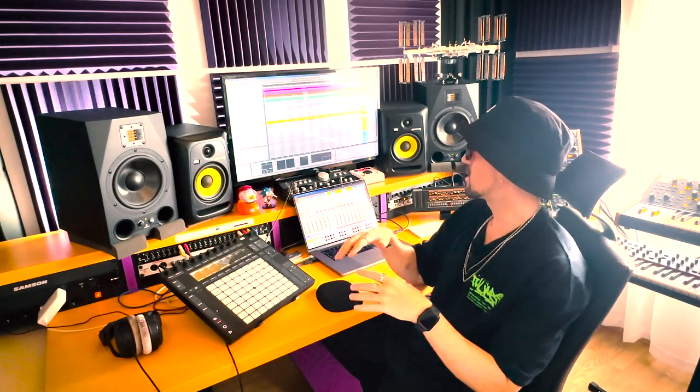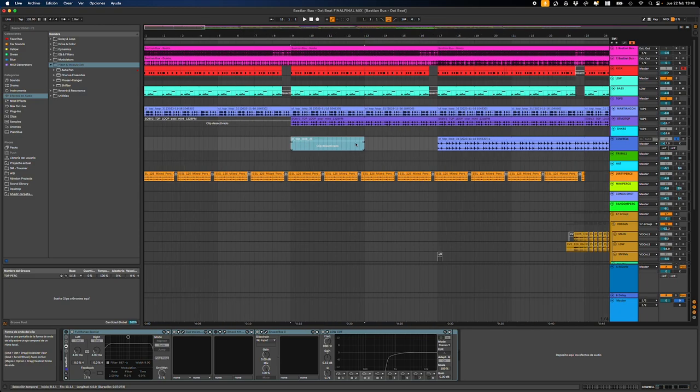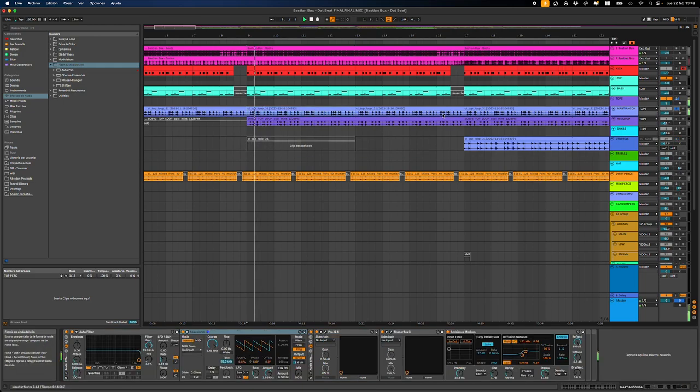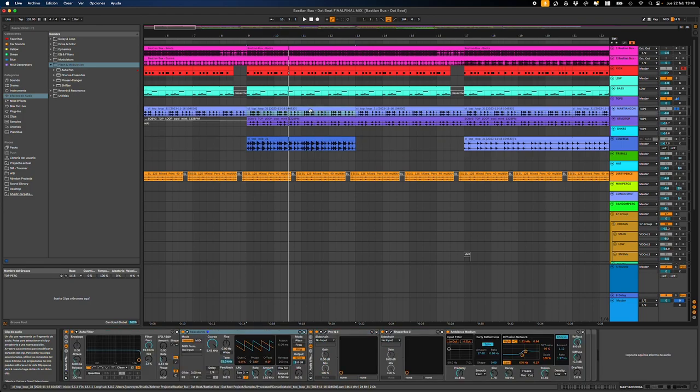The first thing I made was to clean it. I separated the perks — the low perks that you can find in this channel. You can see the difference from the original one. I detuned it and cleaned it a little bit.